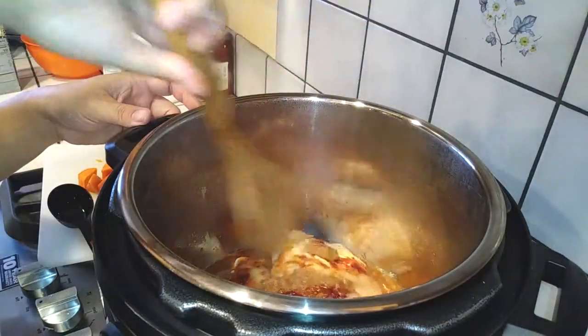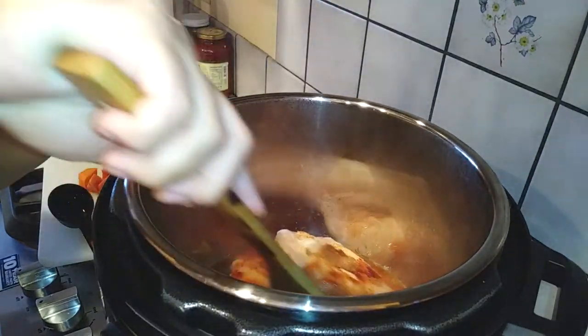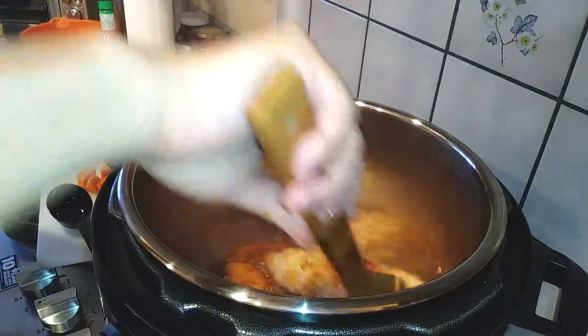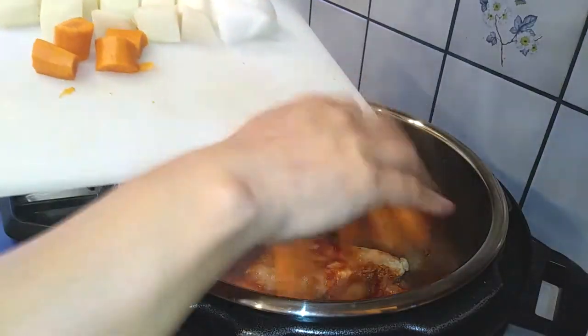Once you have all of your ingredients placed inside of your pot, do the best you can to mix it up. I know it's difficult with frozen chicken, but just blend everything together as well as you can, making sure you get your soybean paste spread around the chicken as well as you possibly can.